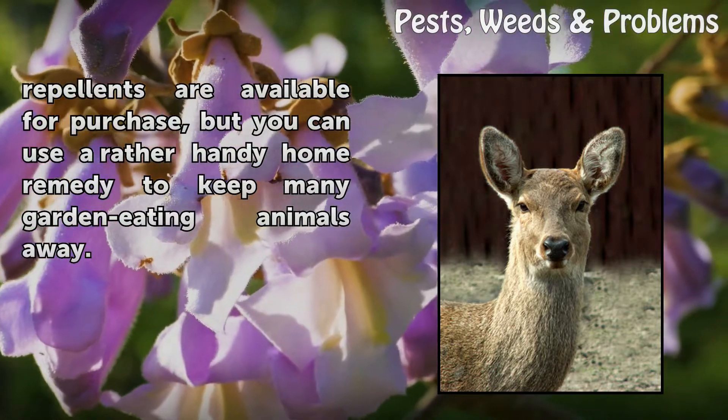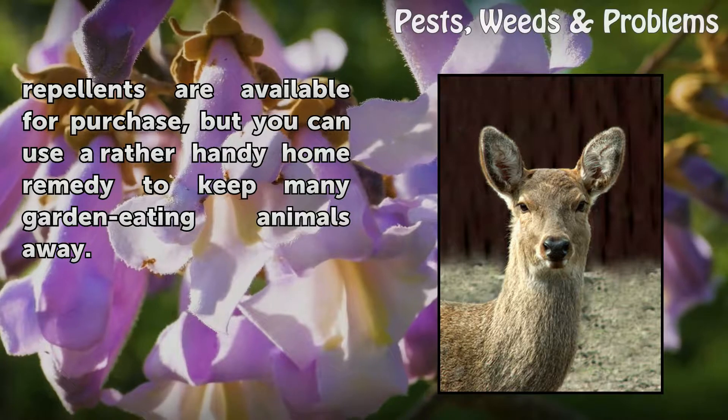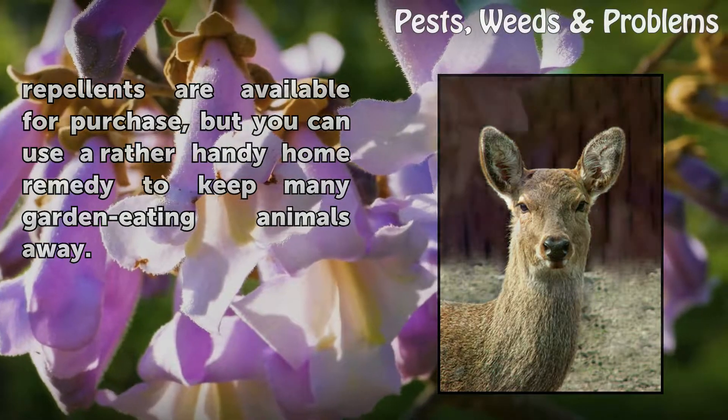Commercial animal repellents are available for purchase, but you can use a rather handy home remedy to keep many garden-eating animals away.